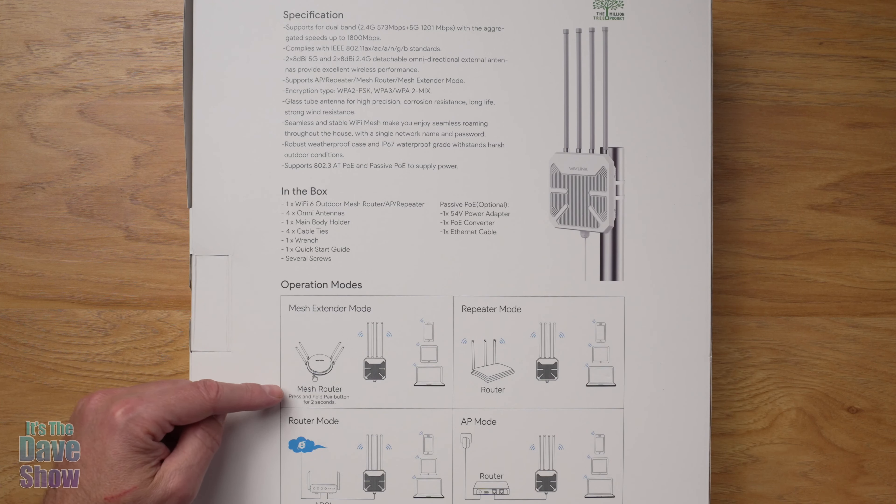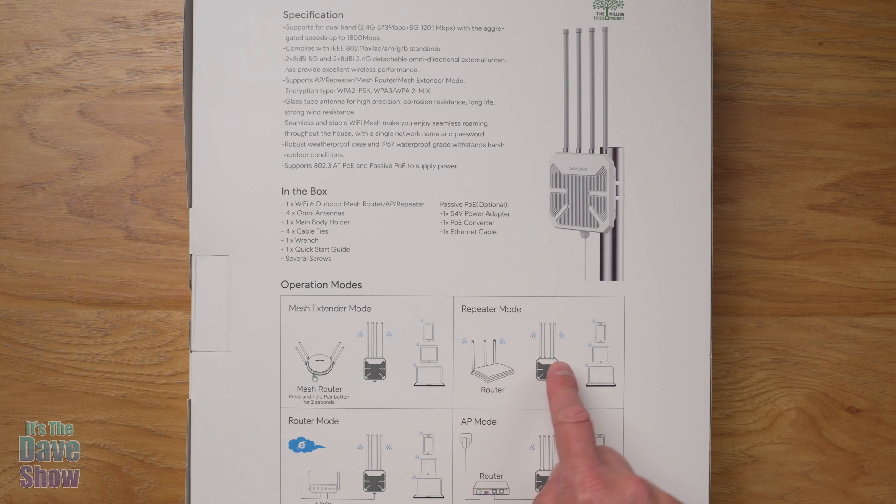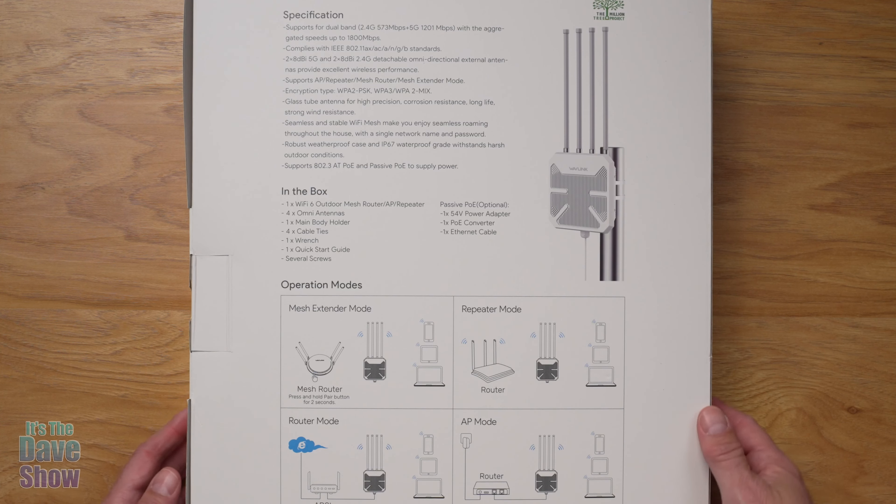There are several operation modes. You can use it in mesh extender mode — attach it to a mesh router and extend it out. There's repeater mode, and also router mode where you connect it directly to your router. If mounted outside, they do have cabling to route it to your router — direct cabling versus doing it through Wi-Fi. There's also AP mode, so this thing works in many different configurations.